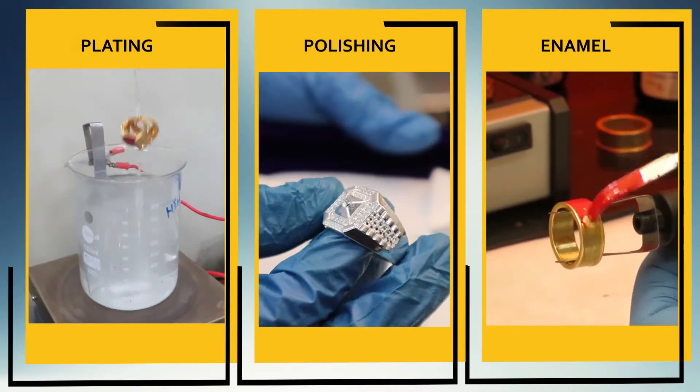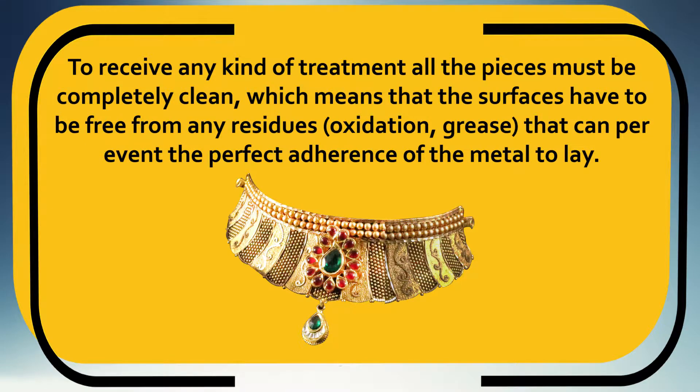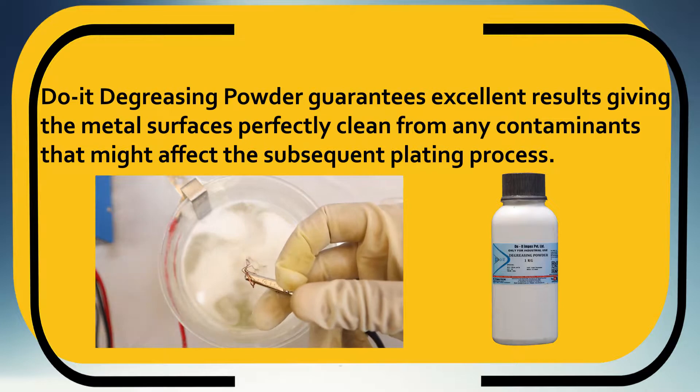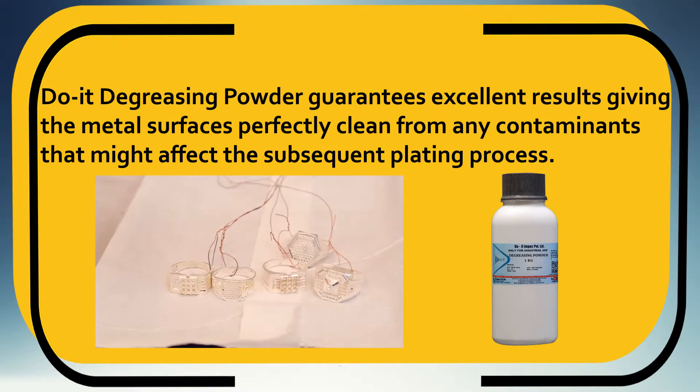To receive any kind of treatment, all the pieces must be completely clean, which means that the surfaces have to be free from any residues, oxidation, or grease that can prevent the perfect adherence of the metal. Degreasing powder guarantees excellent results, giving the metal surface a perfectly clean finish free from any contaminants that might affect the subsequent plating process.